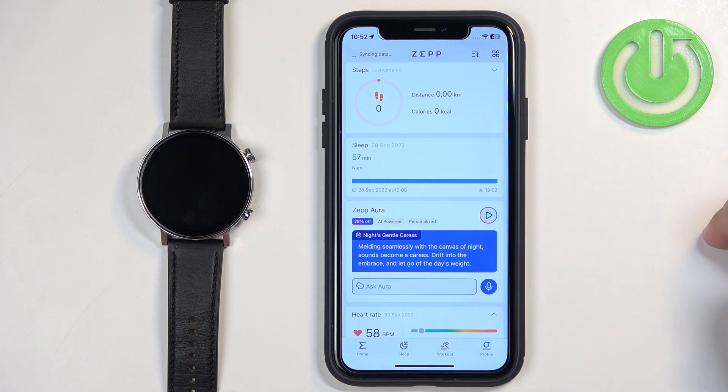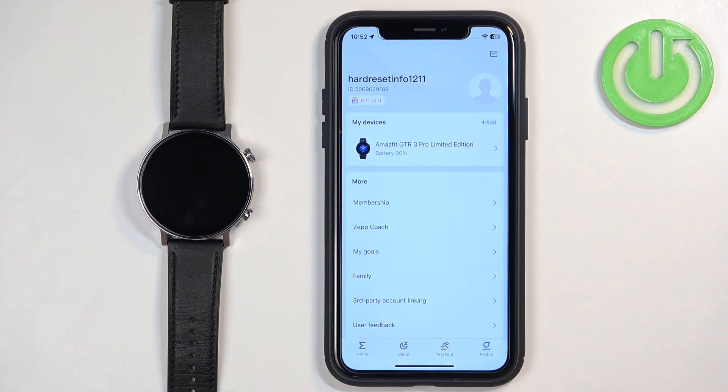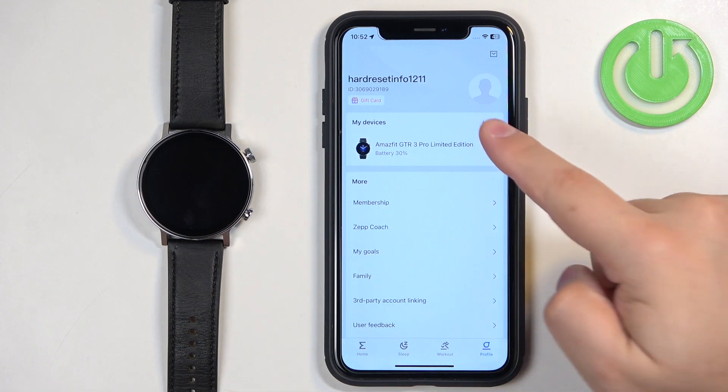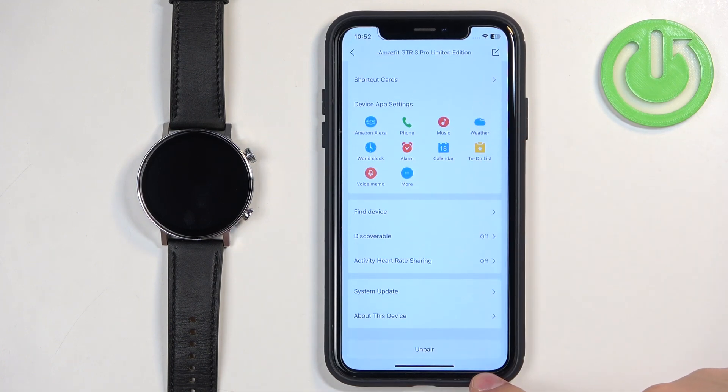Tap on the profile icon. On the profile page, find the list of My Devices, and on it there should be the Amazfit GTR 3 Pro. Tap on it, then scroll down, and at the bottom you should see the Unpair button.